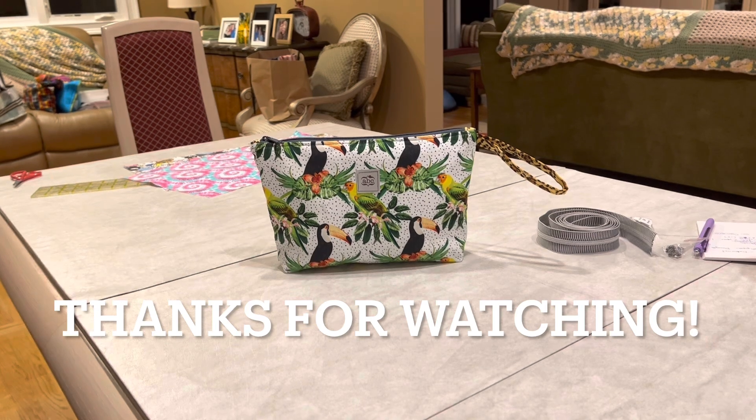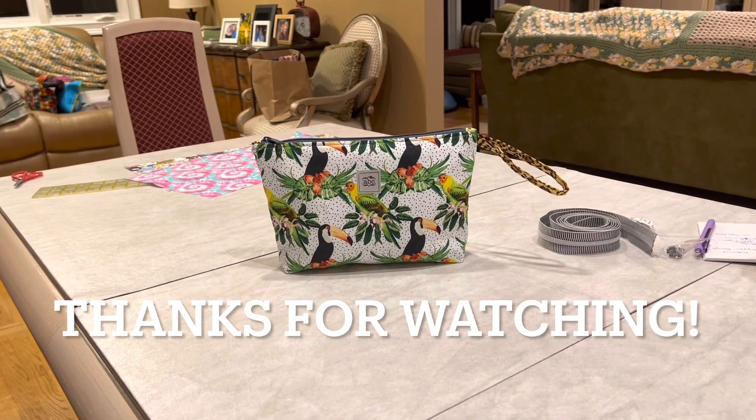And I guess that's it. The bag is done. We're done. Thanks for watching.